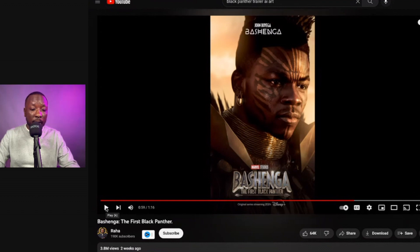John Boyega's character — him as Bashinga, as the original Black Panther — I think that's super dope casting. As you can see, the creator uploaded an image of John Boyega and was able to kind of get his facial features. Or since John Boyega is a pretty popular name on the internet, he probably didn't even have to upload an image — he probably just typed in John Boyega.